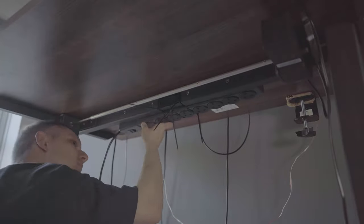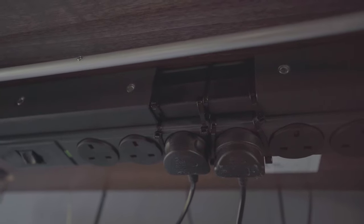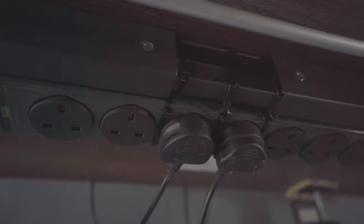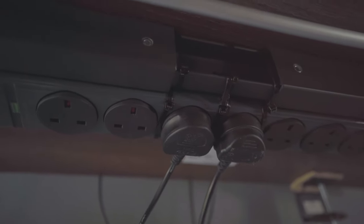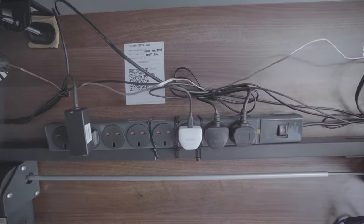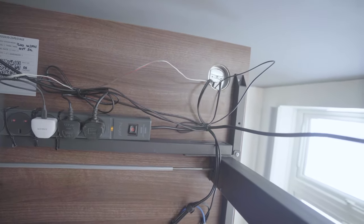I really didn't want to damage this nice tabletop. The only thing I screwed in was the frame itself — that's just how you fix the desk. Other than that I tried my best to avoid making any new holes. Unfortunately I did have to use some adhesive stickers with cable tie solutions to help manage the rest of the cables.